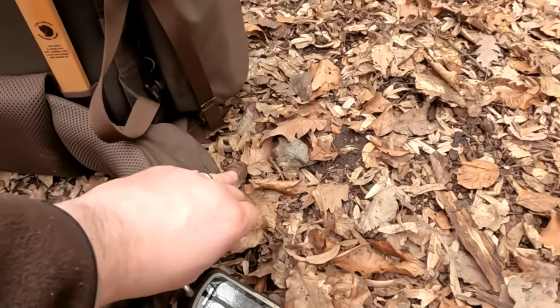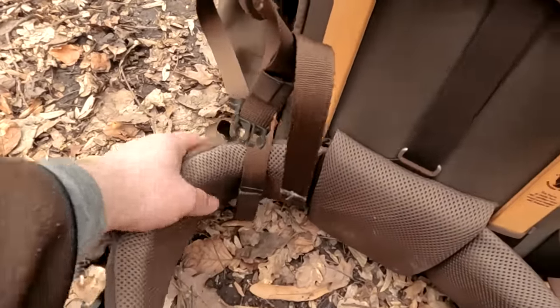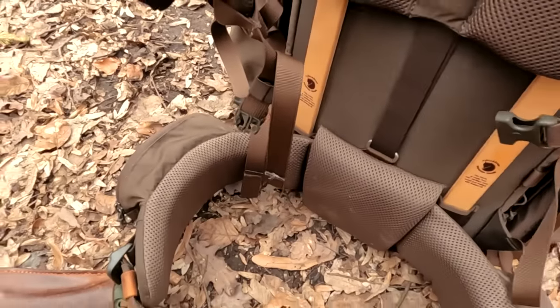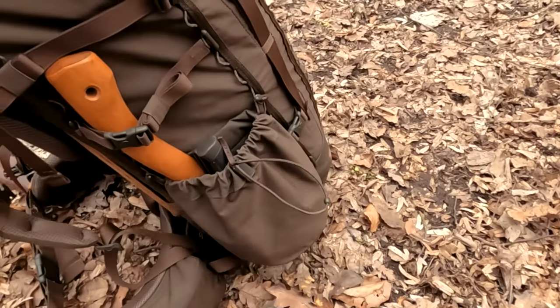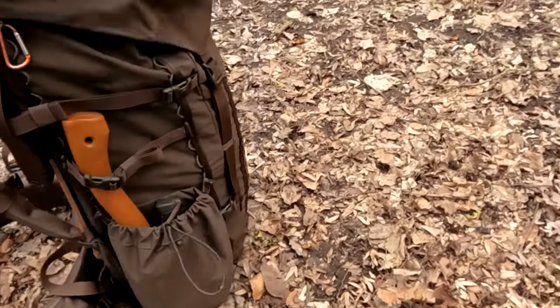On the side pockets over here I have some toilet paper and a headlamp. On the other side I would usually have some snacks — maybe Snickers bars or energy bars that I can munch on while walking through the woods. I like to have my tools handy so when I get to camp I can access them quickly: working gloves, knife, and an axe.